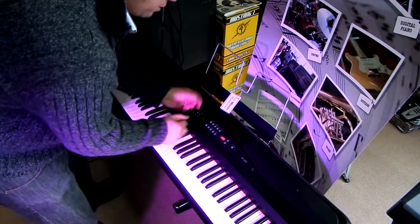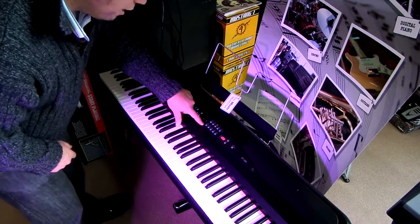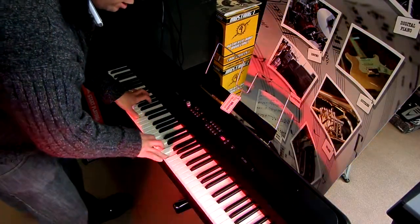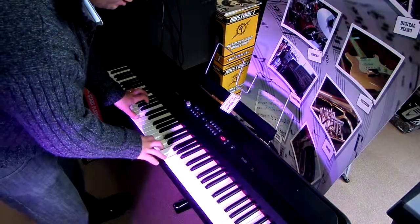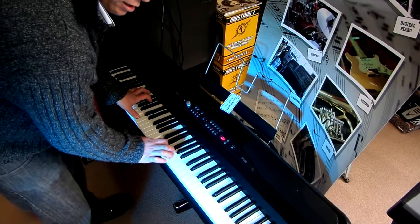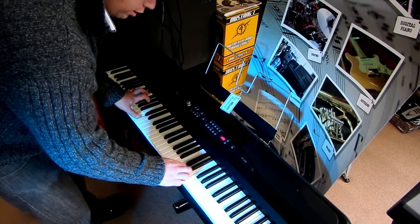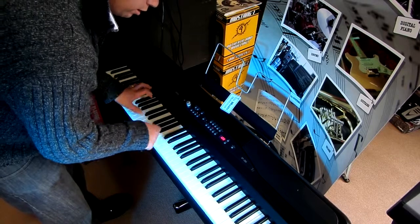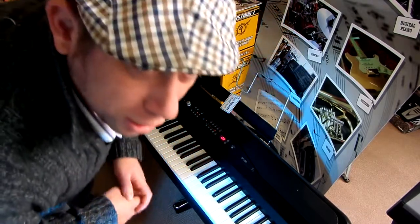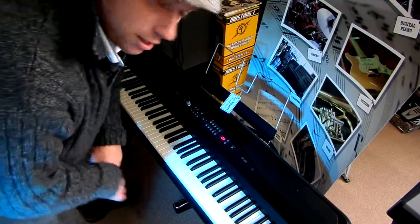You've got two different types of electric pianos, two different types of pianos. You've got harpsichords, you've got vibes and guitar, organ sounds, strings. Very easily you can combine the sounds together, so you've got a piano and strings at the same time.